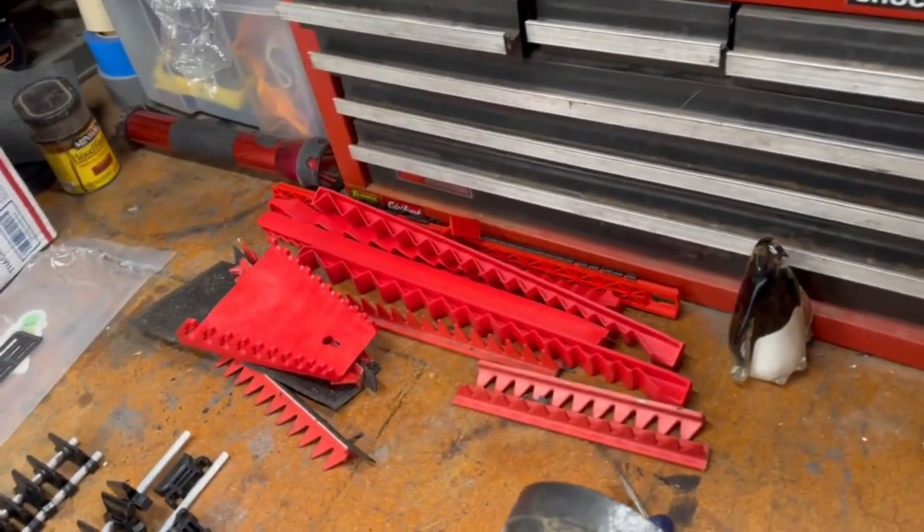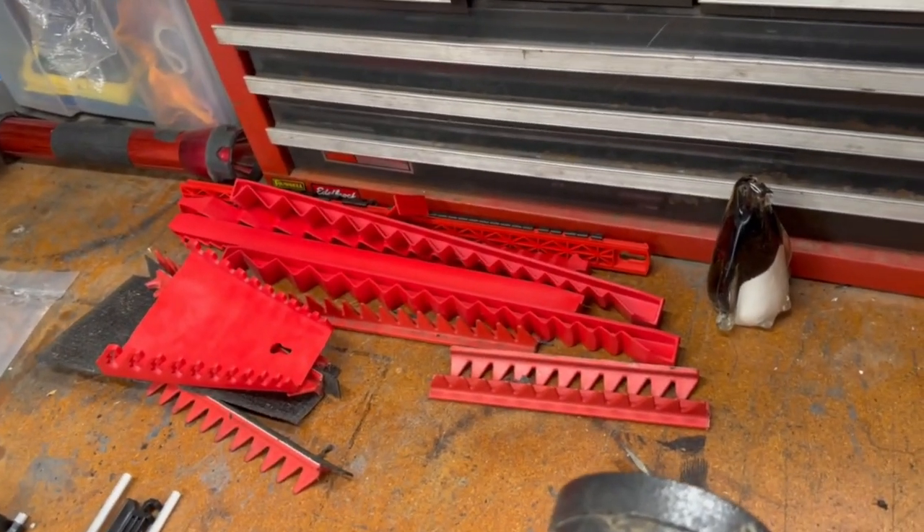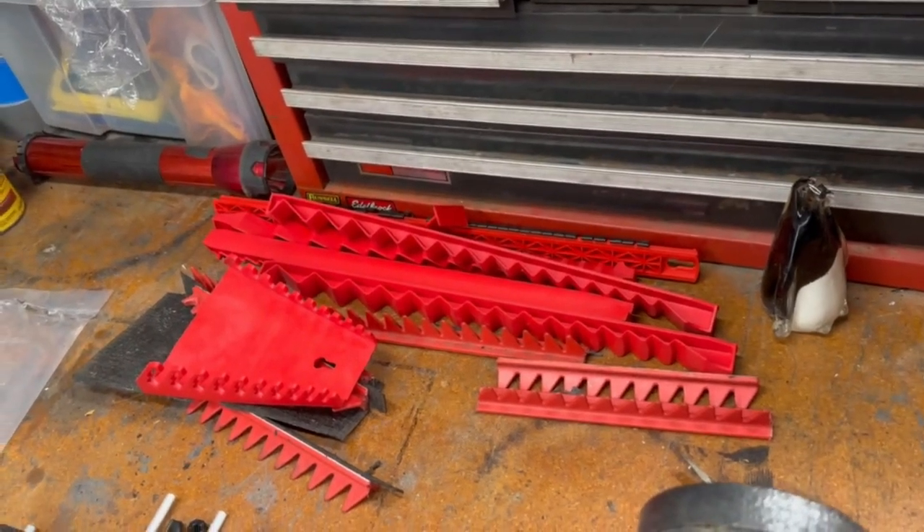I wasn't happy with the current system I'd been using. You can see all the different types of wrench holders I've tried. So I went online and looked for something to keep my wrenches in better shape, keep them aligned properly, and I found a really cool product.